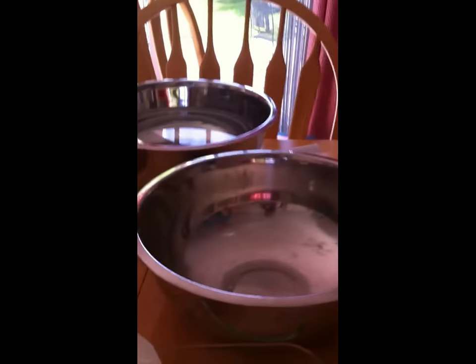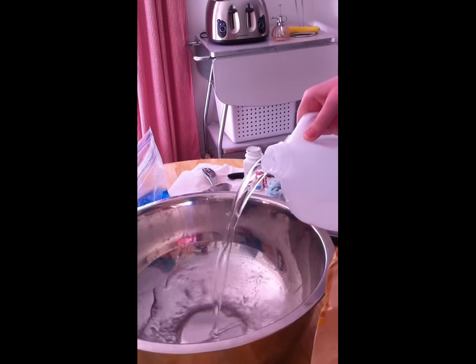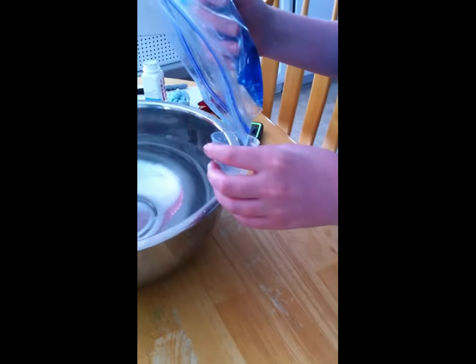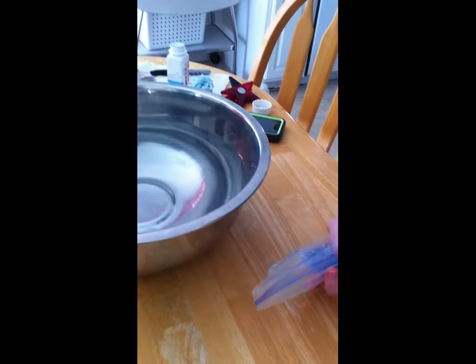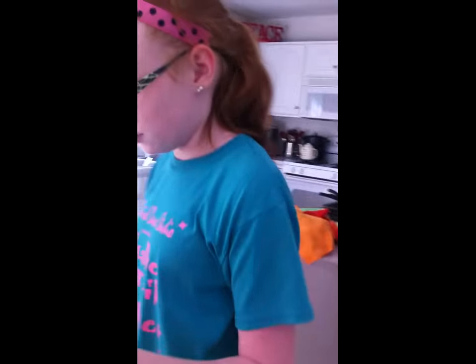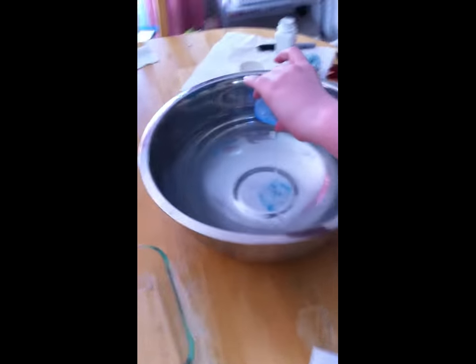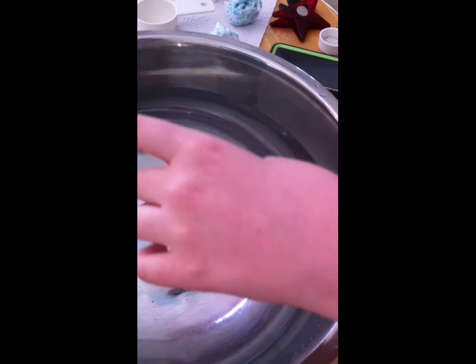We are going to put the water in first, because that's how it goes. We've got one tablespoon of laundry detergent here and our handy dandy spoon. So we are going to pour that laundry detergent in there. It is giving the water a nice blue color, because blue is nice.